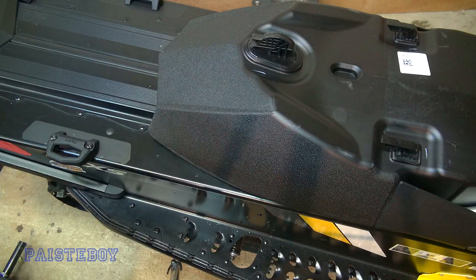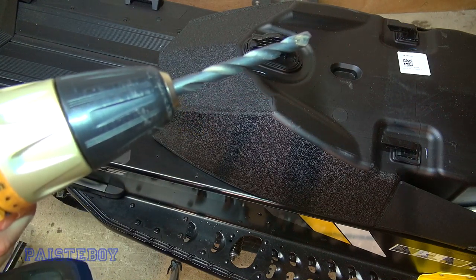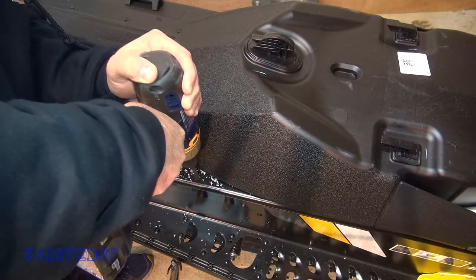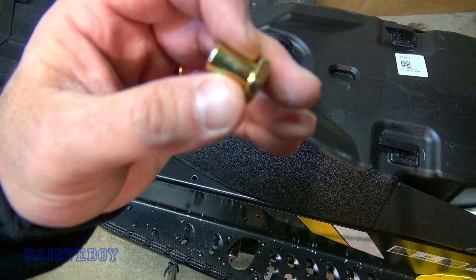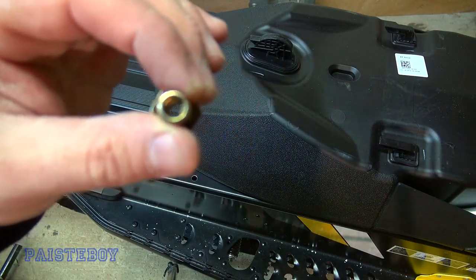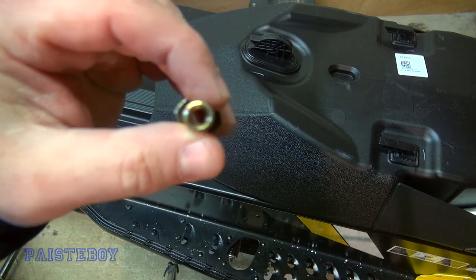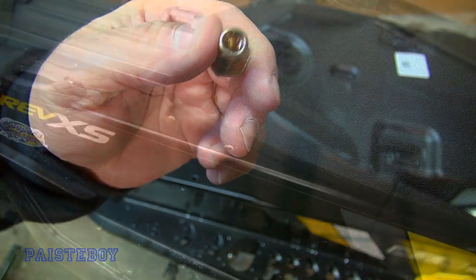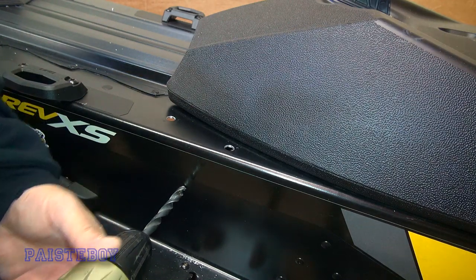Alright, now we're going to step it up to the 10.5 millimeter or the 13/32nds bit. It's really important that you have the 10.5 millimeter or 13/32nds drill bit to drill those holes, because the 3/8ths is just too small and reaming it out takes quite a bit of effort — it's going to be just a little too small. So it's really imperative that you get the 13/32nds. I've already drilled the pilot hole for the side of the tunnel, so let's open it up.